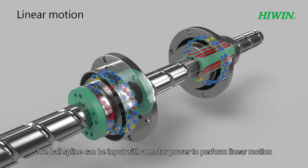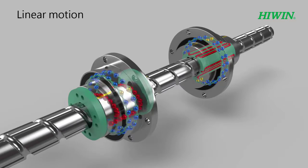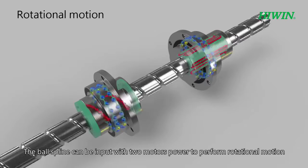The ball spline can be input with a motor power to perform linear motion. The ball spline can be input with two motors power to perform rotational motion.